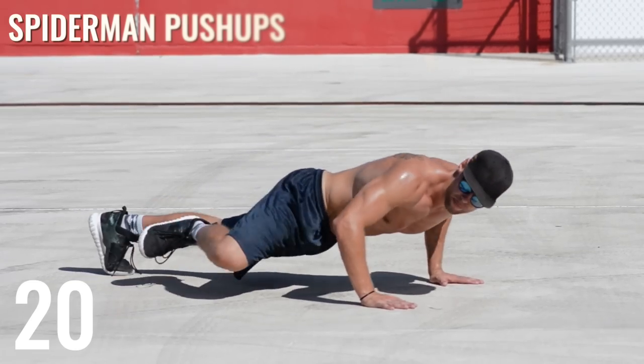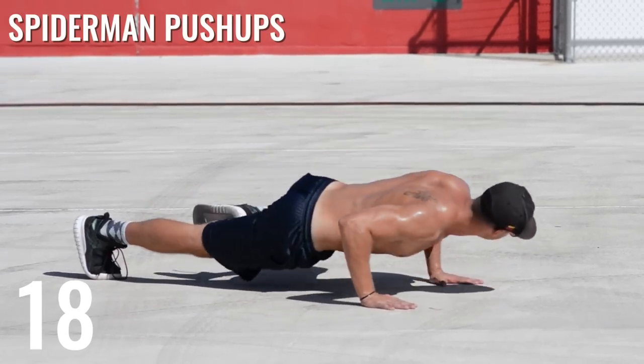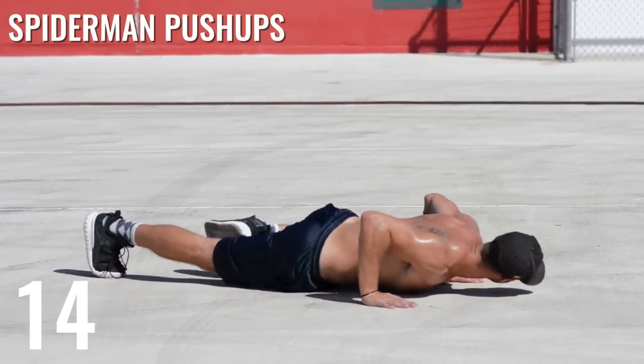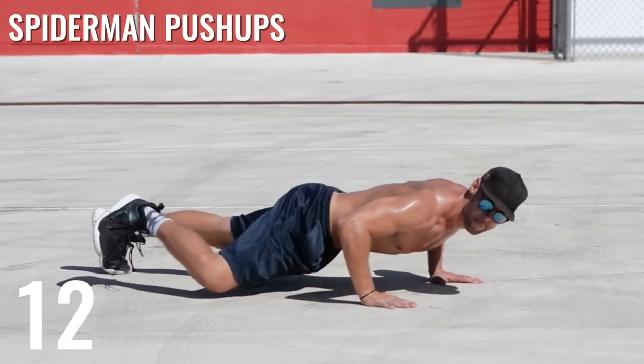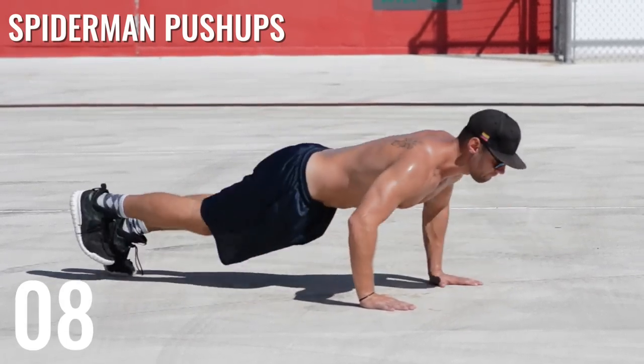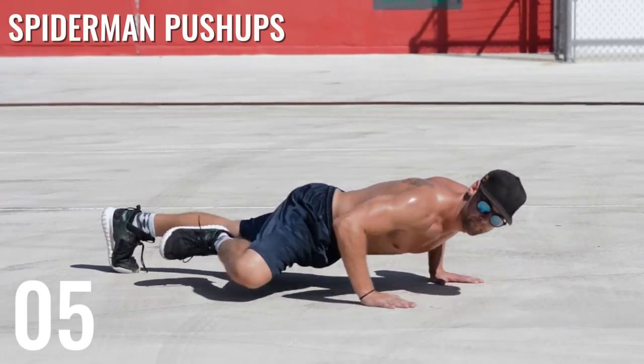Spider-Man push-ups are next. This one's a little bit tougher because as you're bringing your knee up to your elbow, you want to try and maintain a flat back. Take this a little bit slower — you should only be able to do about seven to ten of these during the set.